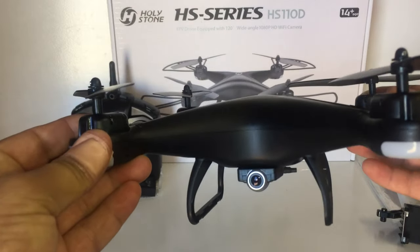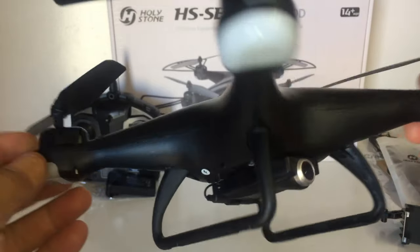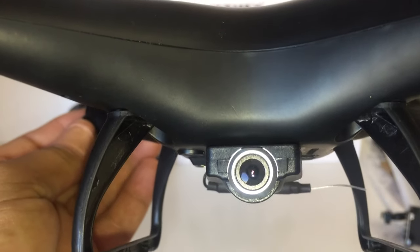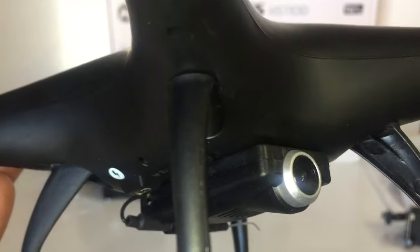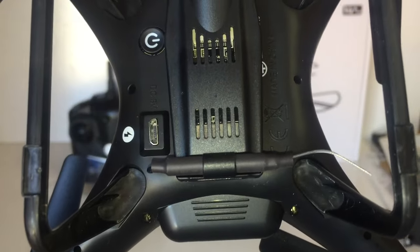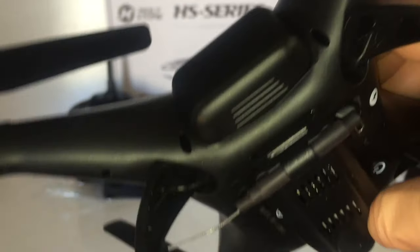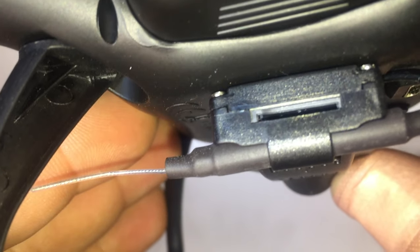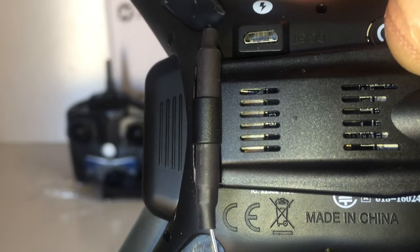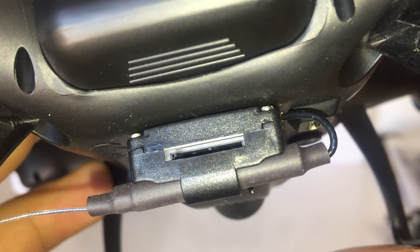Let's have a quick look at the HS110D quadcopter itself. It looks like a phantom style quadcopter. The Wi-Fi FPV unit is on the bottom with the 1080p camera and 120 degree field of view - it's a static, fixed camera. There's an antenna out the back, and you can remove the camera by unclipping it. Surprisingly, this one actually has an SD card reader, and the listing confirms you can fit up to a 32GB SD card.